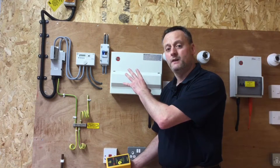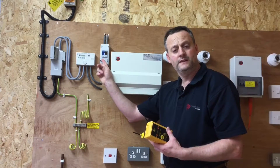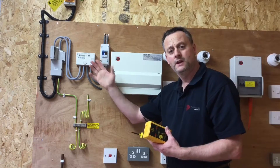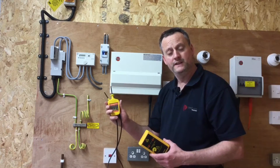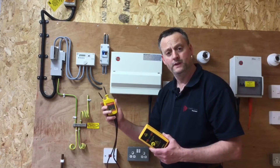We're going to need to take the consumer unit cover off in order to do that. I'm going to isolate it at the 100 amp double pole or linked main switch within the tails, take the consumer unit cover off, and then re-energize it to prove the polarity of the supply. We also need to take our approved voltage indicator and proven unit and prove that the indicator is in good working order before we use it.